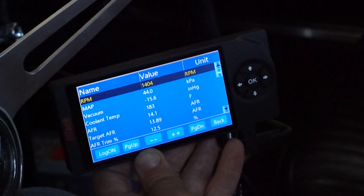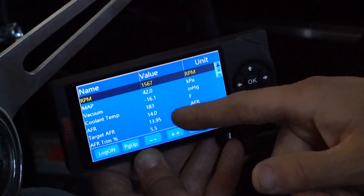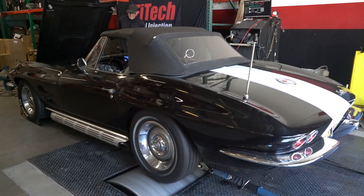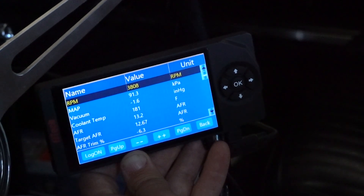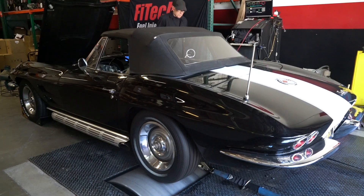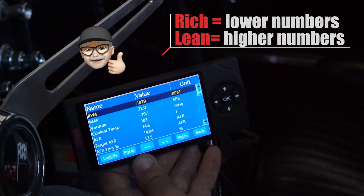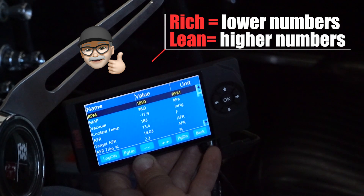When I do a light cruise, I like to set the target air fuel ratios from the high 13s to the high 14s, depending on how smooth the engine runs with those air fuel ratios. But at full throttle, I set the target air fuel ratios to about 12.5 to 1 for maximum power and safe operation. When I hit the throttle pedal really hard, I don't want to see it go lean and I don't want to see it go super rich, but a little bit rich is okay. As a reminder, rich is numbers that are lower and lean is numbers that are higher.